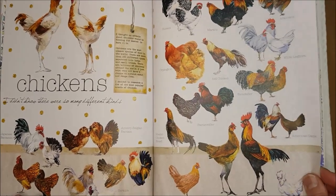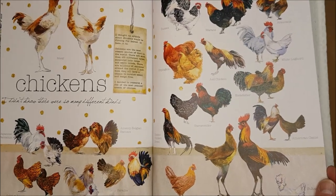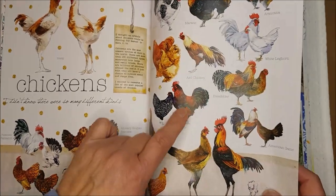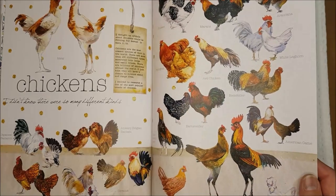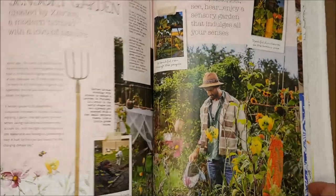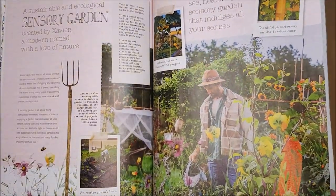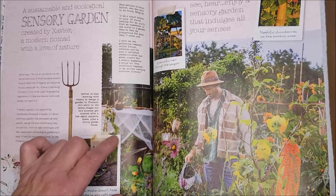These are lovely if you're doing anything to do with animals or vegetable gardening — you can certainly incorporate them. They've got all the names of the different kinds of chickens so you'd be able to identify them as well. Lovely illustrations and lovely things for gardening, and you could put your own pictures in here.